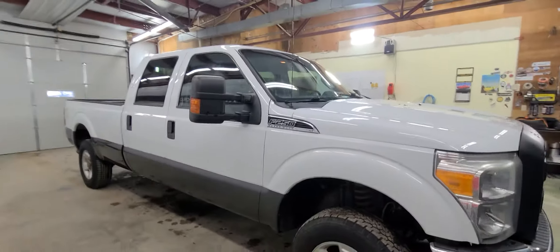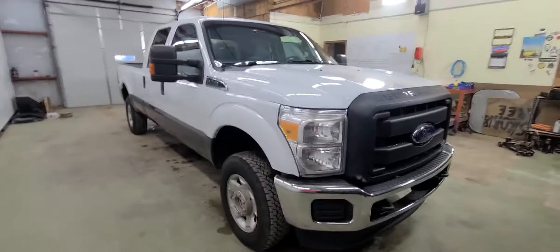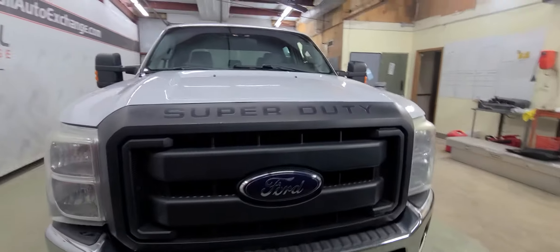It does have the big tow mirrors. Obviously it is a Super Duty so you're going to get those tow mirrors. It is the 6.2 liter gas, so the big gas motor in this one.